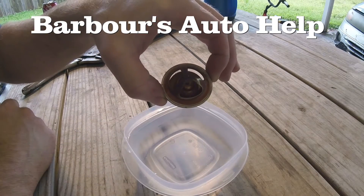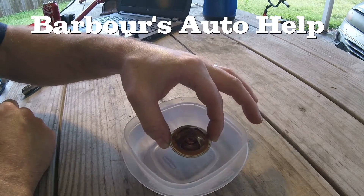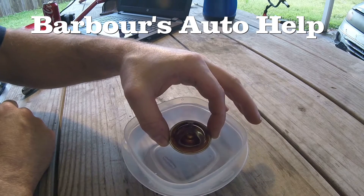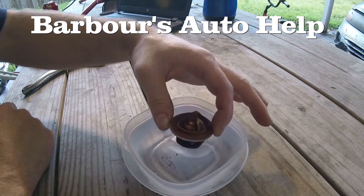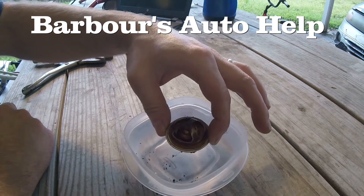I'll speed that process up a little bit and dip it in some water so we can watch it close. You can see that passage is closing. Now it's shut. Now it's going to allow that coolant to heat back up and the whole process will repeat itself.